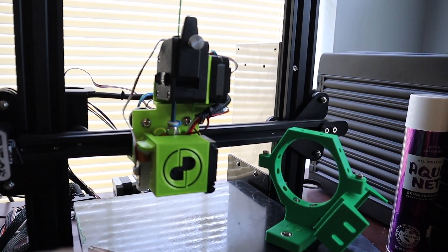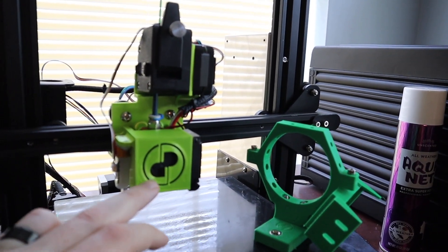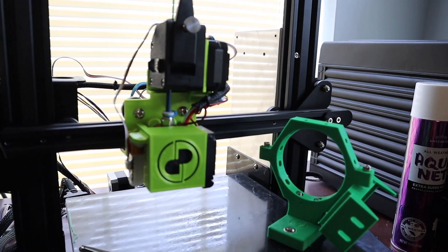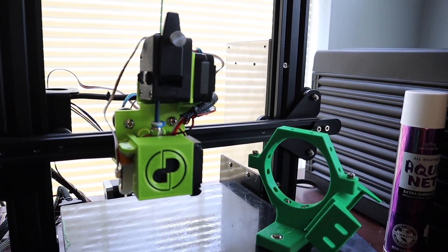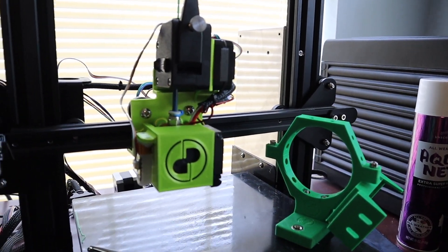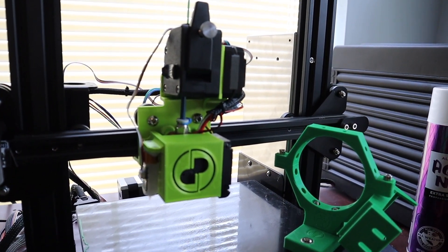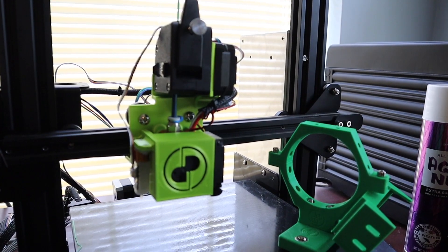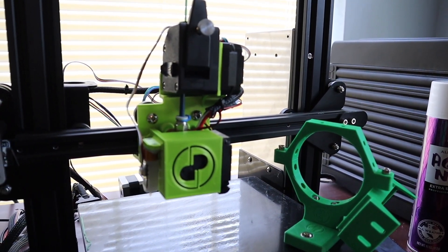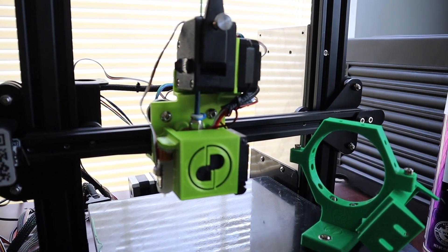We also have a previous revision of the fan shroud on there. I messed up when I redesigned it and the logo got all messed up — I fixed that in the current revision. But since I'm going to be printing both the X-Carriage and the fan shroud in this video to show how you prep them, I just let it go. Let's go print out these two pieces, break all the supports off, and then I'll show you the differences from the previous revisions.